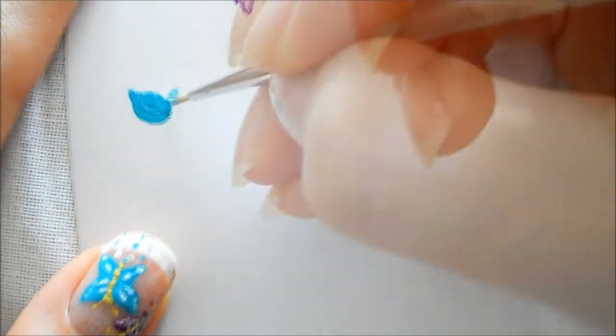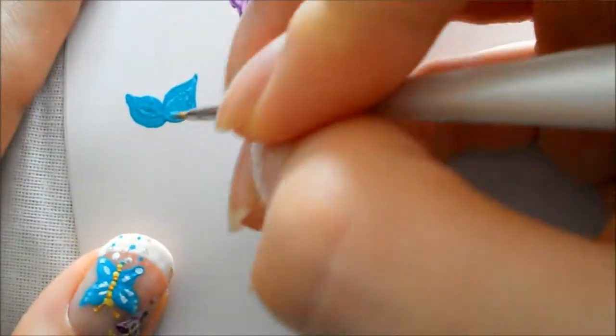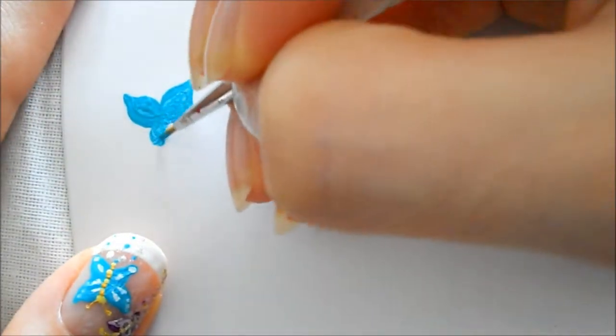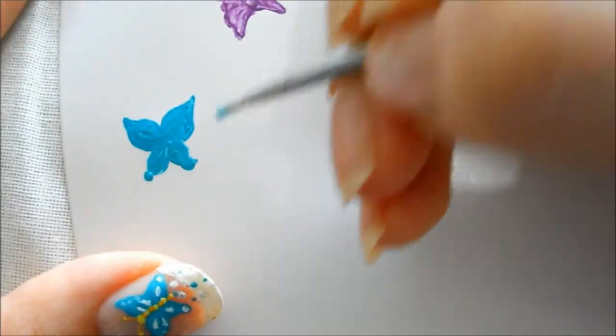Then I'm going to make basically a petal shape or a teardrop, and then two smaller ovals for the bottom, and then two dots on the ends of that.